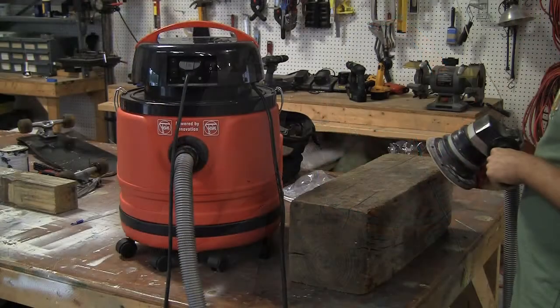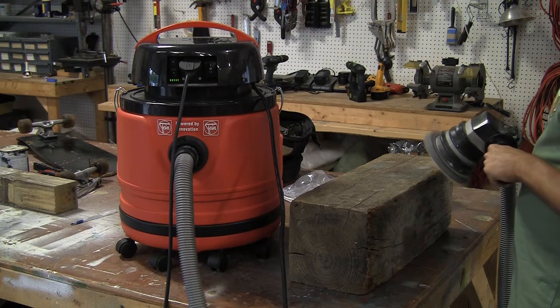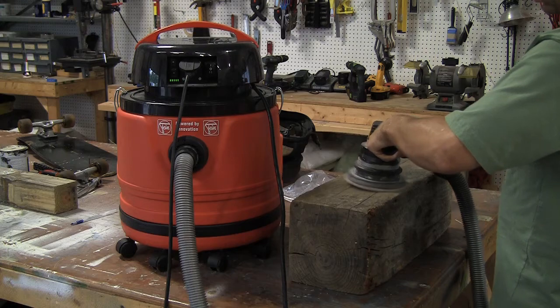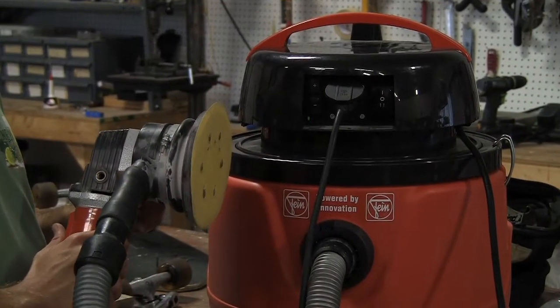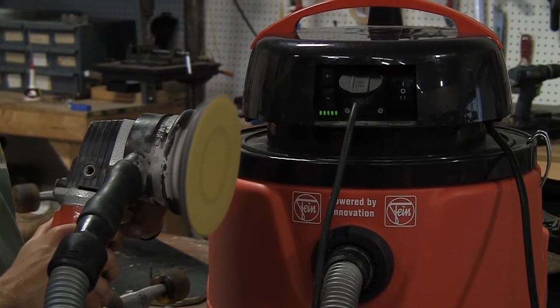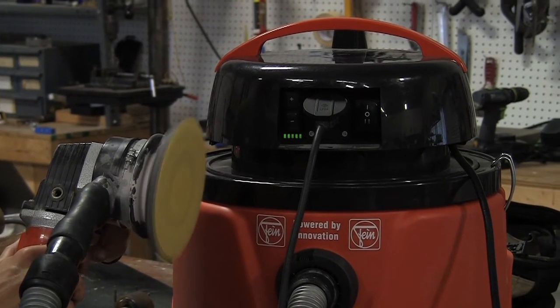They're packed with features, for example the automatic on-off switch, so you can actually plug in your sander right to the vacuum cleaner and when you turn your sander on the vacuum cleaner turns on, and when you turn your sander off the vacuum actually waits three seconds, sucks up any extra dust, and then the vac will turn off too.